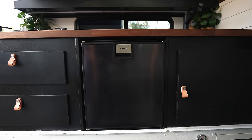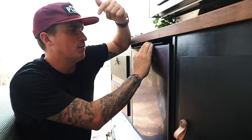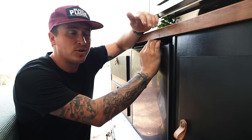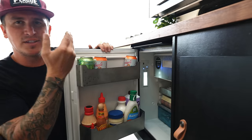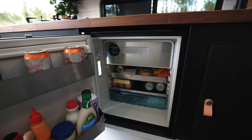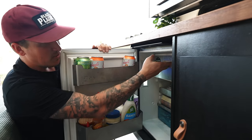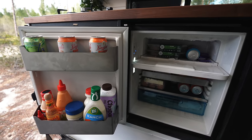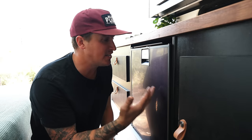For the fridge, staying off grid means keeping an energy-efficient mindset, so I went with this DC-powered Dometic fridge. It fits perfectly underneath the cabinet. Every time I think it's not going to be big enough, I end up having more space than I thought. It's got the freezer option and has honestly been way better than expected.